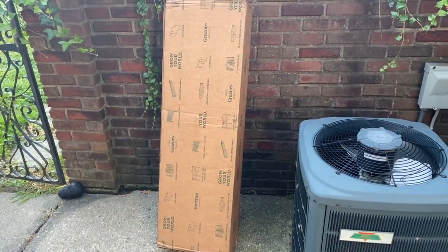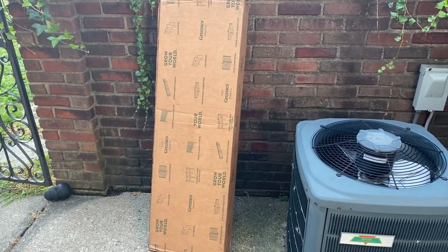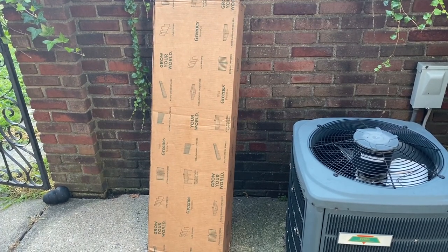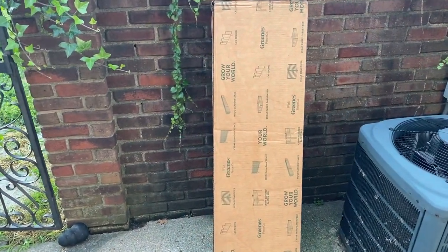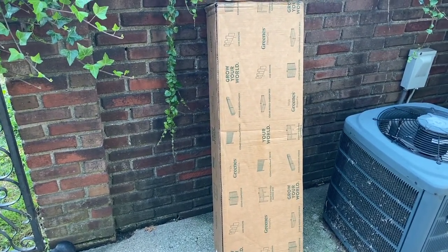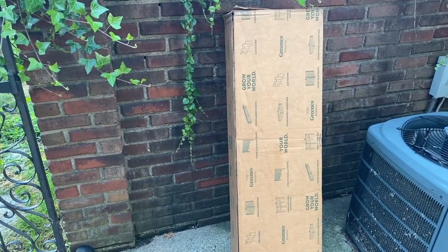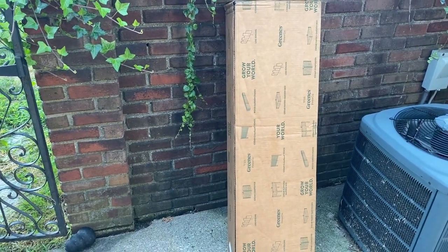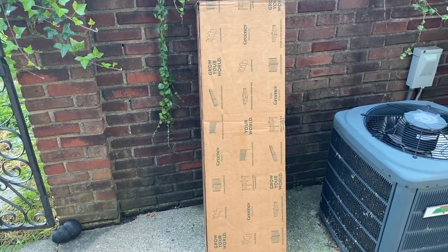Our project today is a Greens Fence elevated planting bed that's two feet by four feet by 31 inches tall. It comes nicely packaged like this. You can pick it up at Home Depot after you order it or have it delivered — I had mine delivered. It all goes together without any tools at all, maybe just a rubber mallet to help push pieces together. They use a dovetail joining system where everything just slides together. Let's get to it.